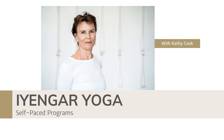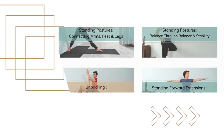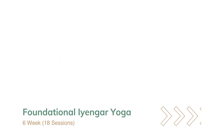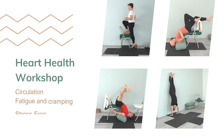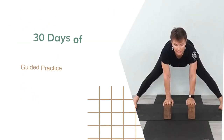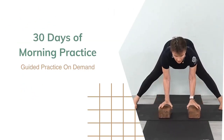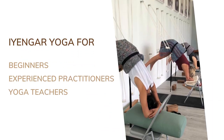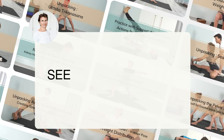Before we start our practice, I wanted to let you know about my online programs and workshops. Whether you're new to Iyengar Yoga and want to learn the basics in a systematic way, a seasoned practitioner looking to revisit the essentials, or a yoga teacher seeking inspiration — these programs and workshops are self-paced, allowing you to make consistent progress and revisit specific topics whenever you like. You can find the link in the description below. With that said, let's begin our practice today.